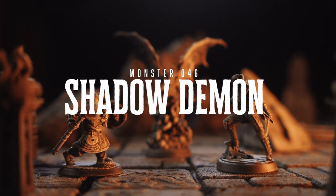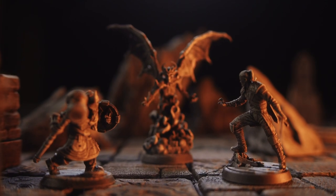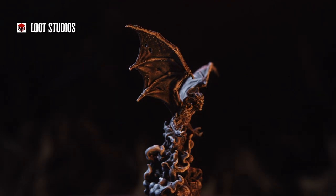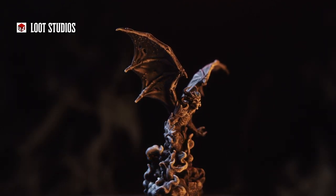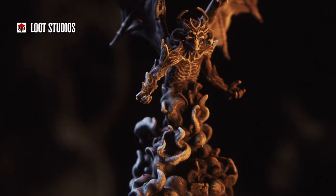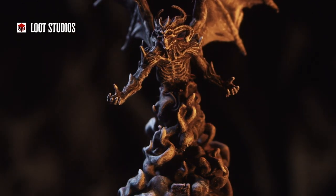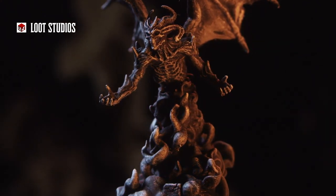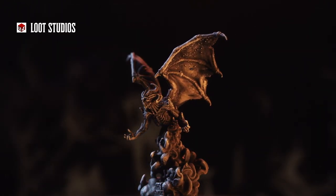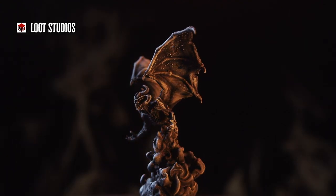Welcome back to Heroes and Whiskey. We are printing our way through the D&D 5e Monster Manual, and today we are printing monster number 46, the Shadow Demon. This Shadow Demon is from Loot Studios, and I think this is one of my favorite medium-sized figures we've printed so far. Smoke is obviously hard to replicate in solid 3D, but I think Loot did a pretty good job overall — there's just this sense of anticipation and menace that comes with this guy. Like all Loot models, the details on the Shadow Demon are really sharp.